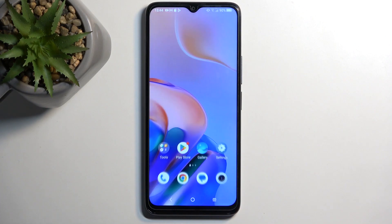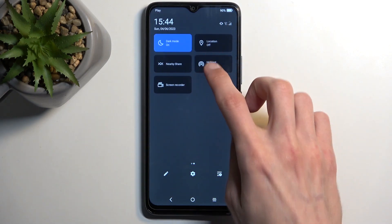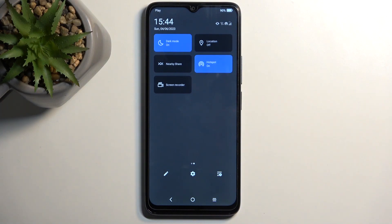That being said, we can just close this now. Whenever you want to enable your hotspot, simply find the toggle, tap on it, and you're good to go. You can now connect to your hotspot and use your mobile network.